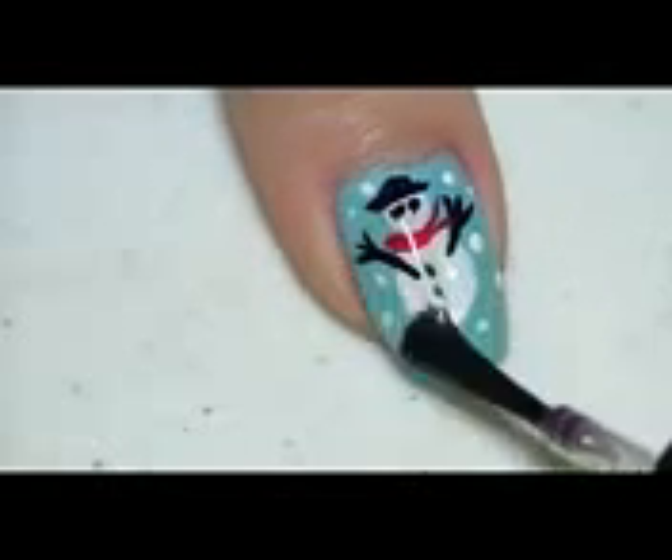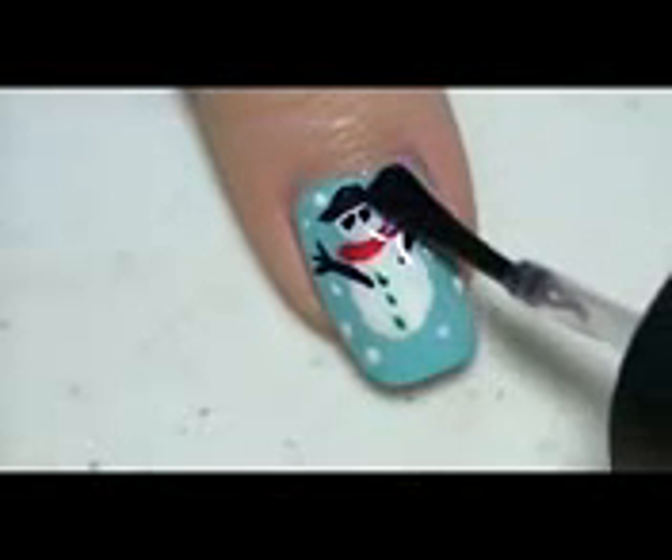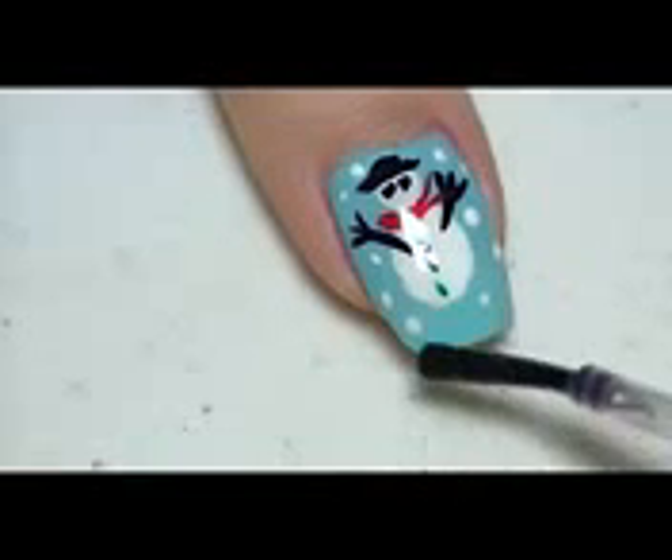Last but not least, I put on my favorite top coat and this design is done.